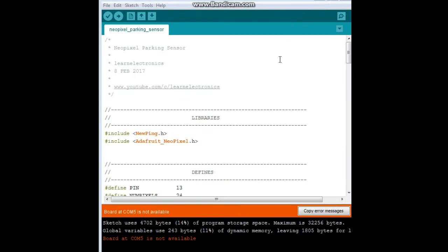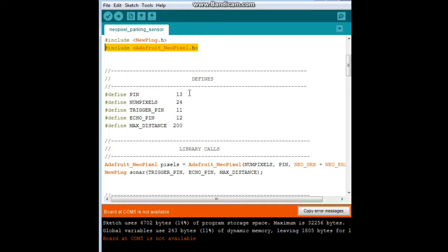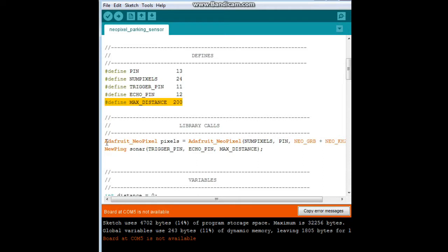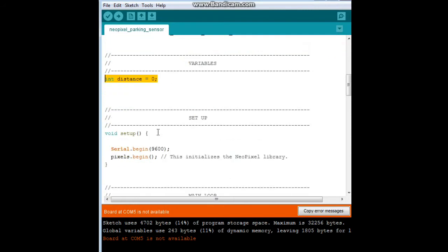Let's go take a look at the code. Here is the code for our NeoPixel parking sensor. We're using two libraries: NewPing for the ultrasonic sensor, and Adafruit NeoPixel. We have some defines here for our pins — 13 for the NeoPixel, 24 for the number of pixels, trigger pin, echo pin, and max distance — those are for the ultrasonic sensor. Then we have two library calls to set up our pixels and one for the sonar. We have one variable, distance. And in setup, I have serial begin set because I like to view these while I'm debugging it, and pixels.begin to begin the NeoPixels.